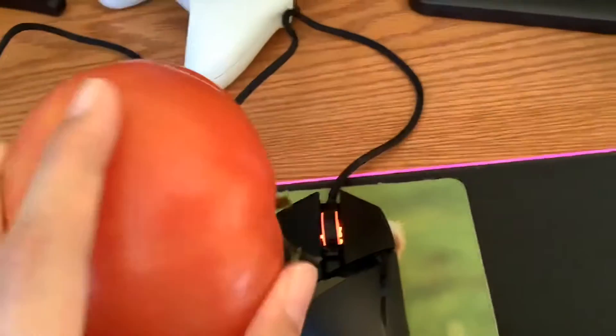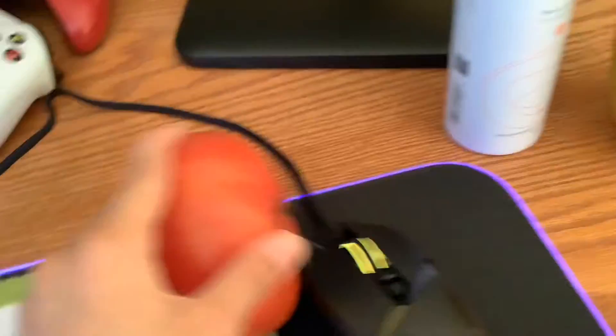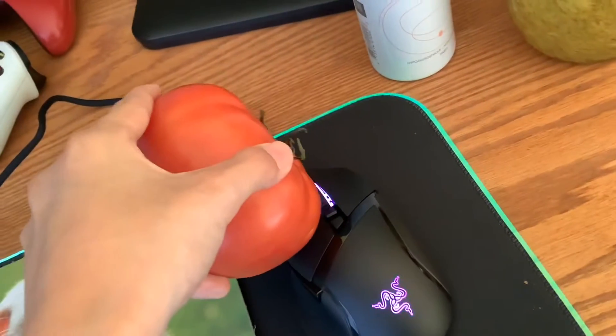First you need a tomato, okay? And then you're going to drag the tomato along your mouse. And this only works with a Razer mouse. Okay, and then use the tomato click.